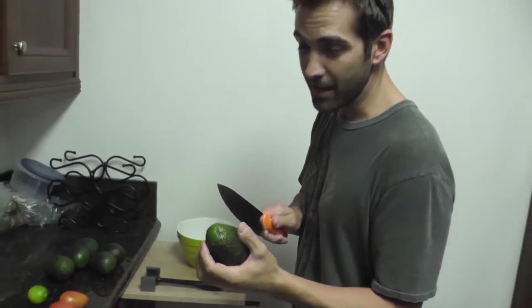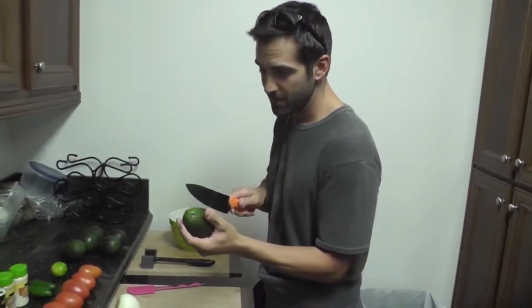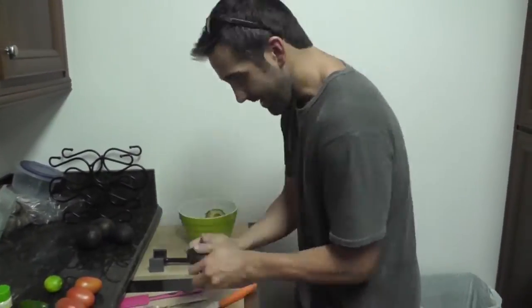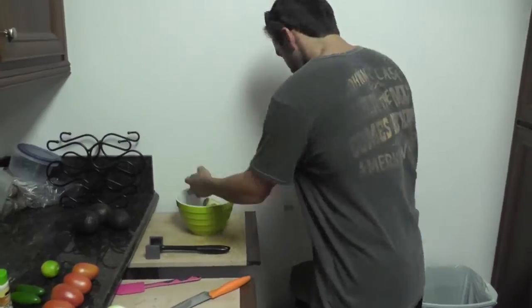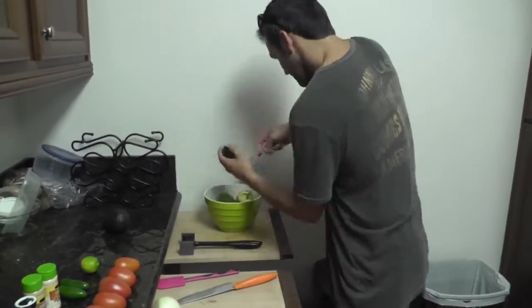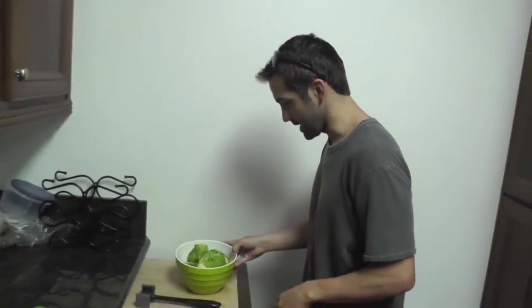So what we're going to do first is we're going to cut up the avocados. I'm not sure if everybody knows how to cut an avocado, but this is the tricky way that everyone cuts an avocado. We have the avocados all cut and all skinned.